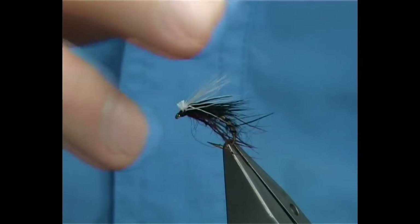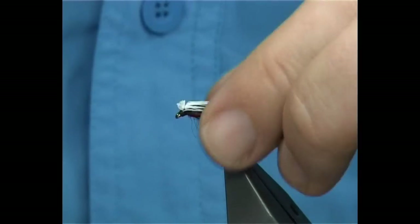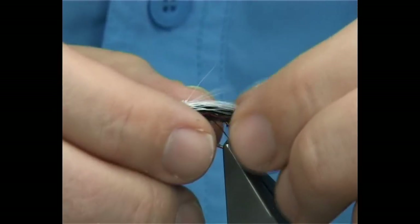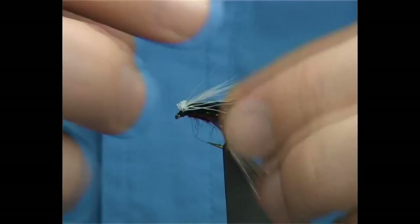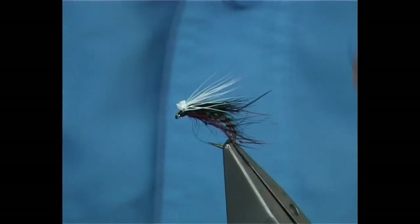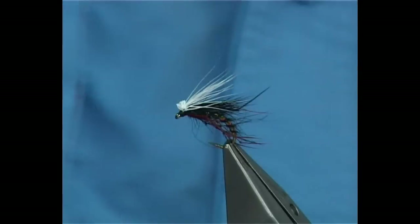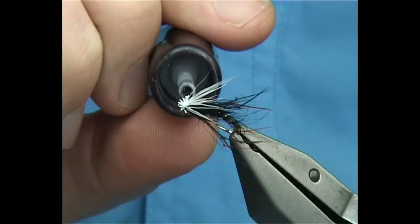This is more a subsurface fly — it's a fly more for just below the surface rather than surface falling. You can gink it up, or in that case I like to use Mucilin. I don't like Gink. Get it close to the surface. It's a medium wire hook — the super grub — so it'll sit nice for you.